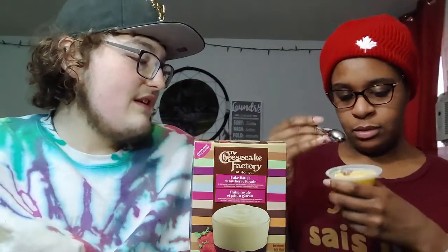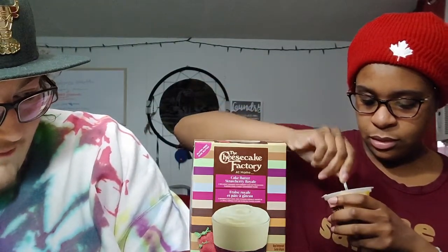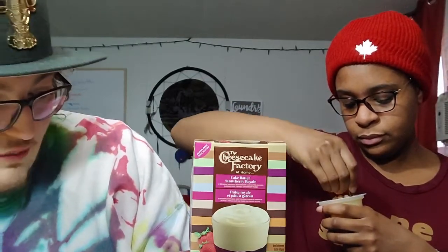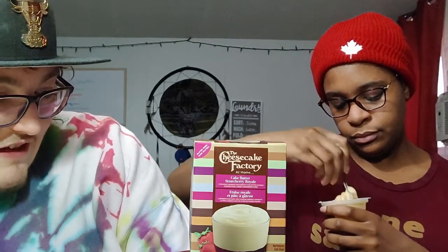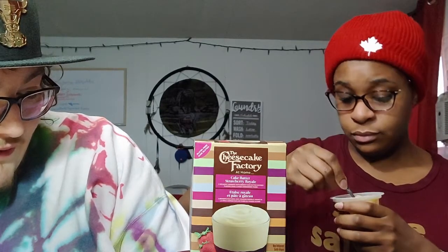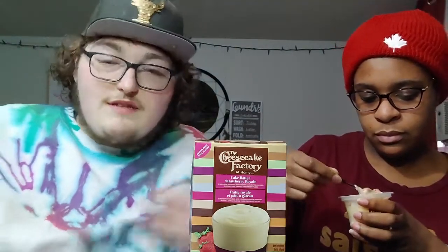Are you gonna try mixing it all? I feel like maybe that's what you're supposed to do. It says 'cool and creamy our cake batter pudding with sweet strawberry puree is inspired' - oh, it's actually strawberry puree, that's why it's so fresh. It's inspired by the Cheesecake Factory's deliciously decadent desserts, the fantastical food experience that's absolutely certain to satisfy. Now you can enjoy a taste at home - in quarantine. You can Uber Eats it too, I'm sure they do that.